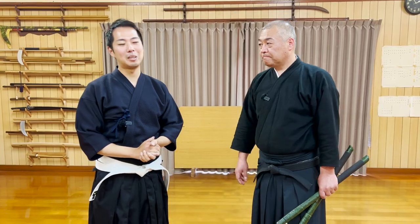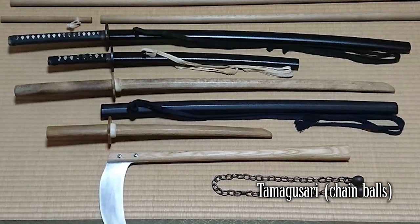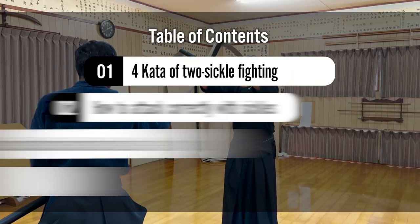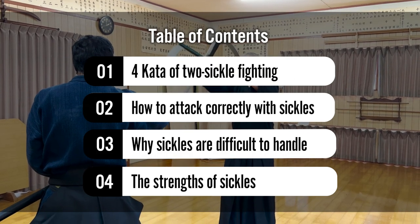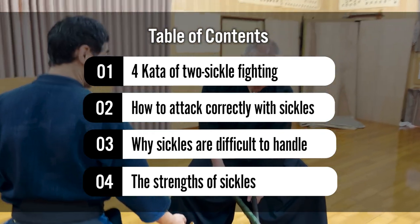In our ryuha style, we handle not only the katana, but also the jo staff, kamagusari chain balls, and kama sickles. So today, Six Nensei, the 22nd headmaster of Asayami Shindu with 400 years of history, will introduce our fighting techniques with two kama sickles.